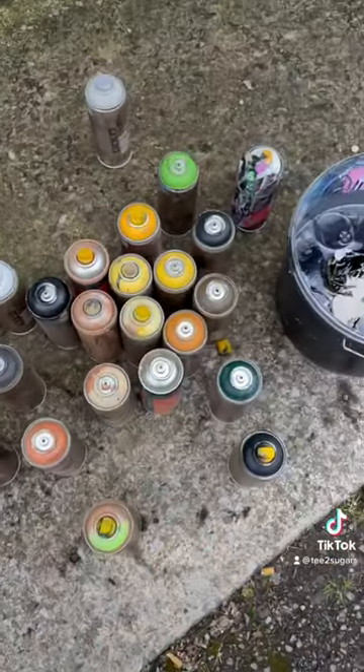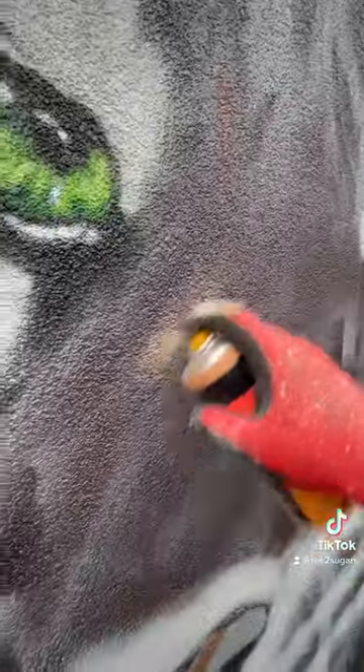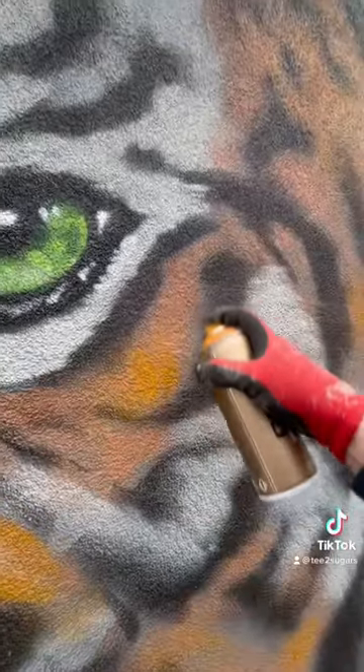So first of all, we get all of our equipment out, and then we add some little lines, and then we add a little bit of eyes, and then we slowly add in some fur. Oh my god, there's so much fur.